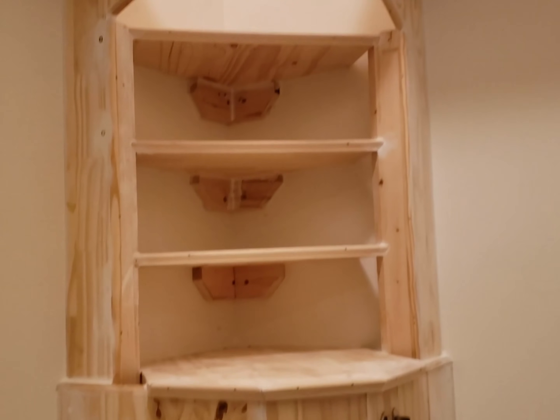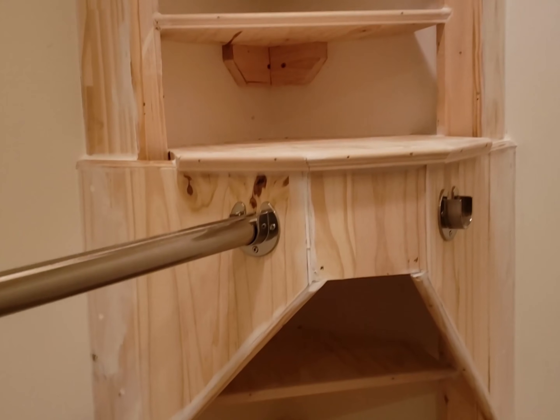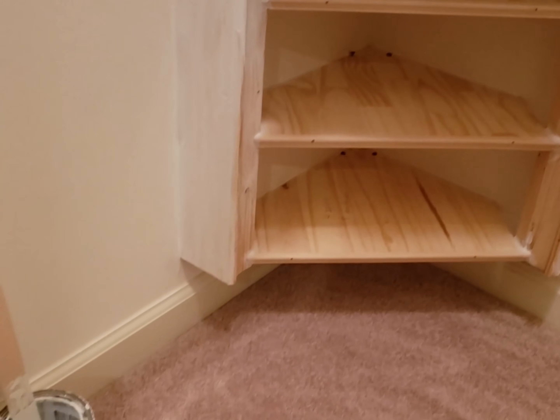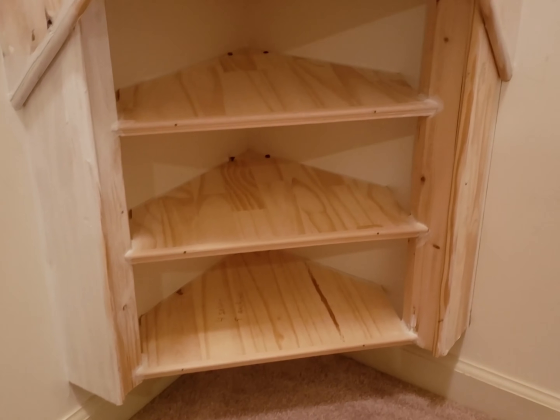We have everything in — shelves are all in, trim's all on. Now I'm getting ready to start painting the primer.